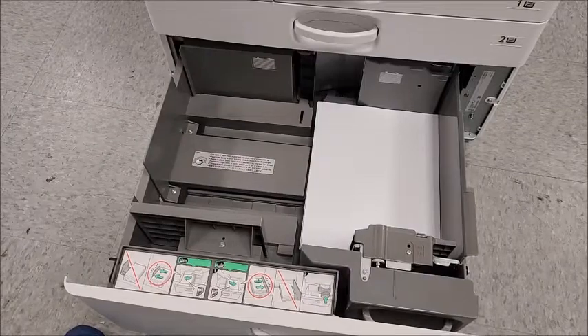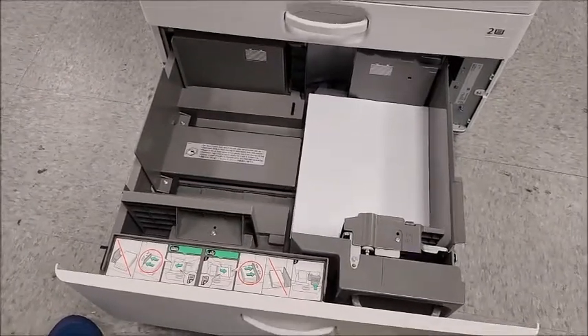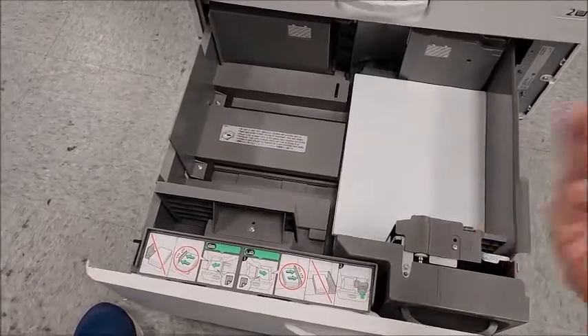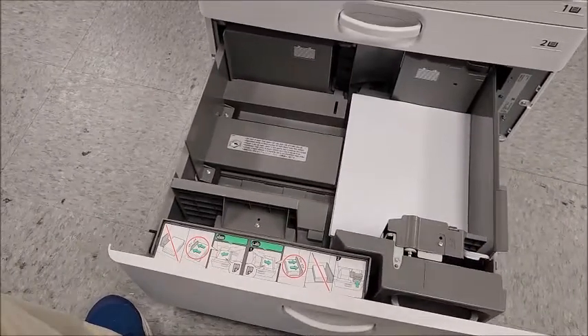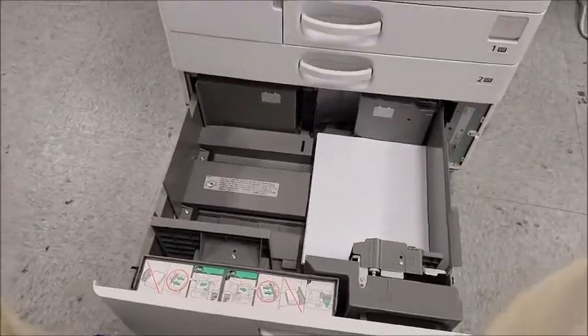So if you have any questions or you see that 503 code, you can reference this video on how to fix it. All you have to do is take all the paper out, turn the machine off, turn the machine back on, and then load the paper correctly and it should take care of it. If it doesn't, you can always give us a call and we're happy to take a look.